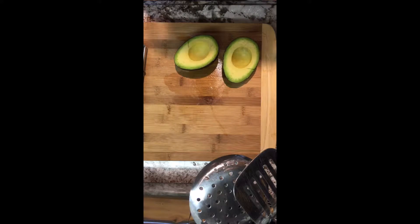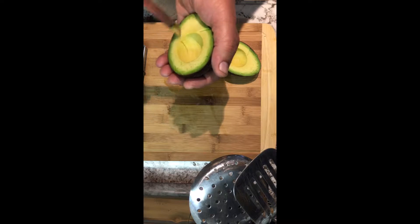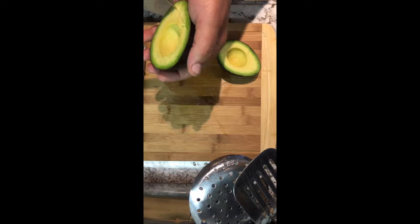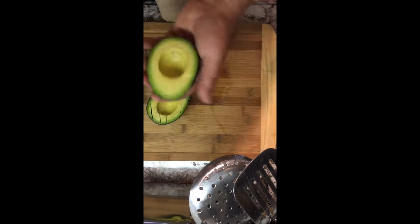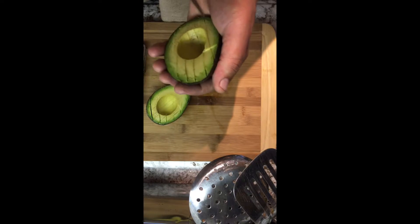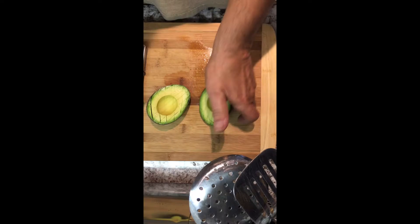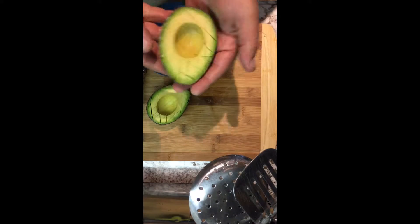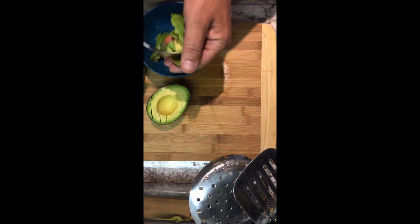All right, it's been a while — we are back making quinoa sushi again. We have moved into mostly a raw vegan diet, but every once in a while as a treat, I'll splurge and start cooking it up.